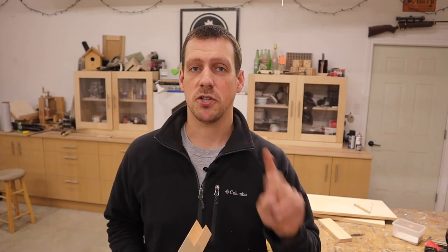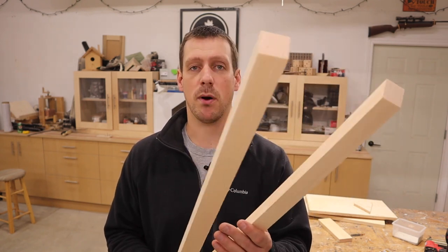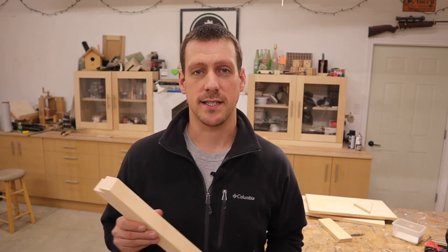If you're not a very good woodworker and your friends make fun of you and laugh at you because you suck at it, this video is for you. I'm going to show you how you could trick your friends into thinking you are the best woodworker in the world — they're going to think you're the next Norm Abram. I have two tricks up my sleeve, and to show you those tricks I'm going to make a picture frame out of this pine, but I'm going to screw it up so I can show you these tricks.